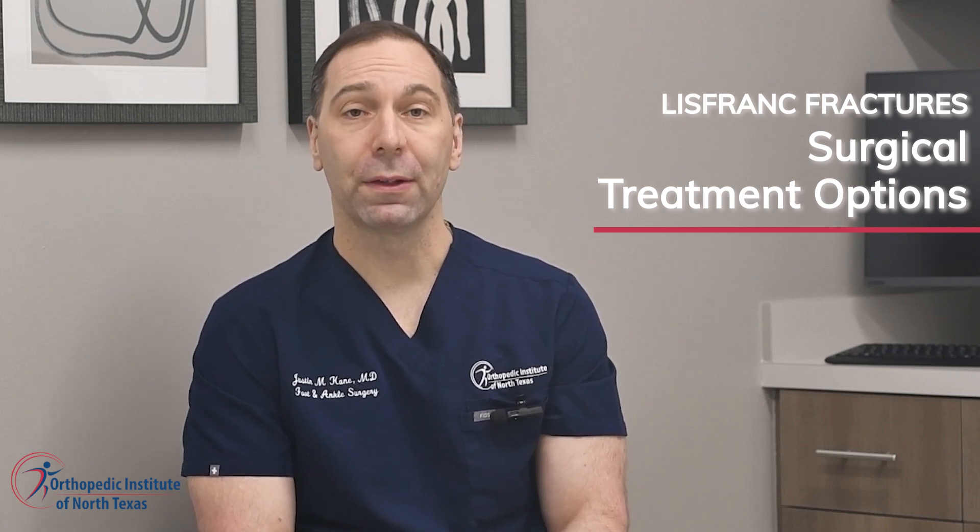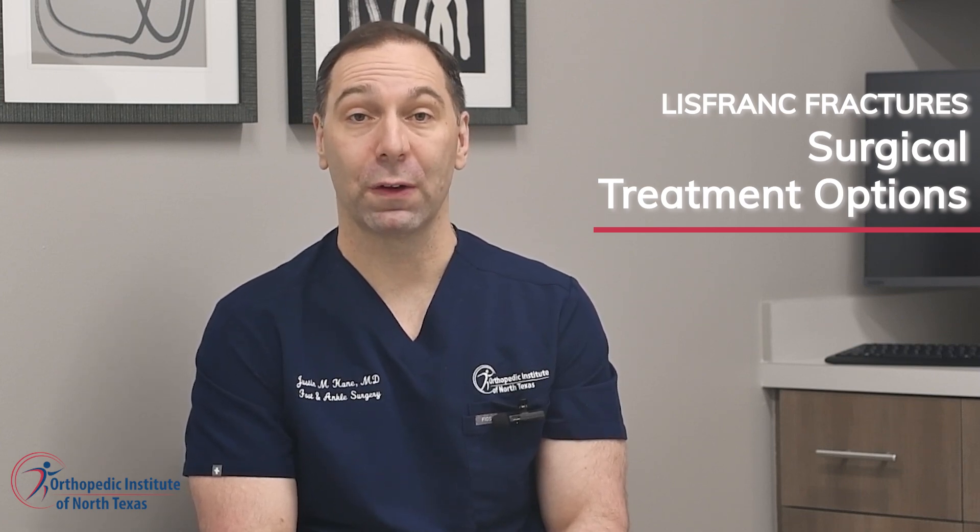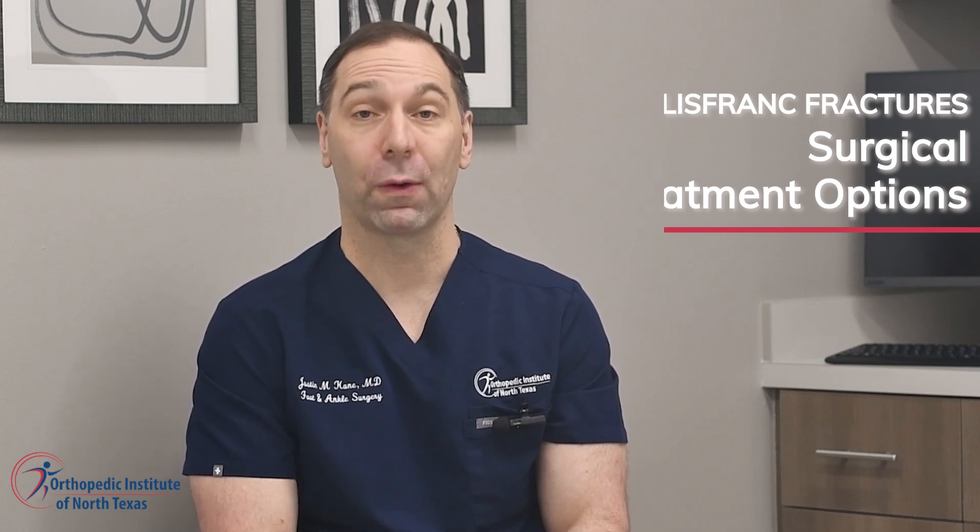In cases where Lisfranc fractures are more severe or unstable, surgical correction may be necessary to restore proper alignment and function. Surgical options may include internal fixation with screws or plates, or in some cases, fusion of the affected joints to promote stability and pain relief. As a fellowship-trained orthopedic specialist specializing in foot and ankle surgery, I have extensive experience in performing these advanced procedures at the Orthopedic Institute of North Texas.